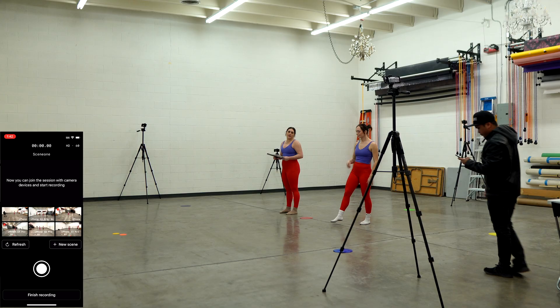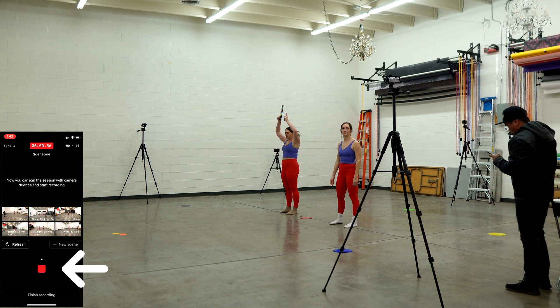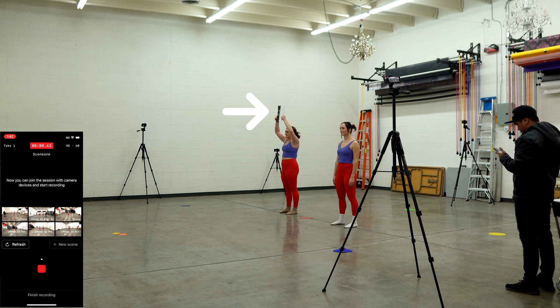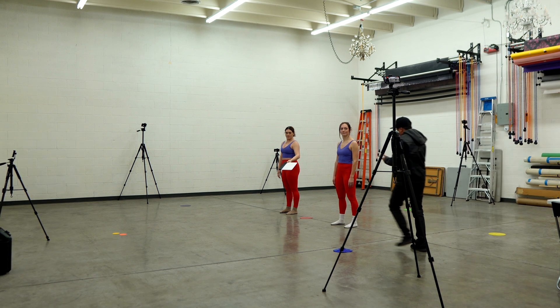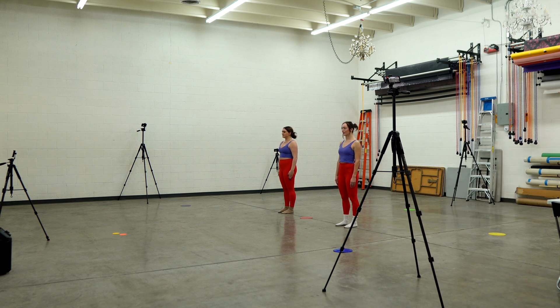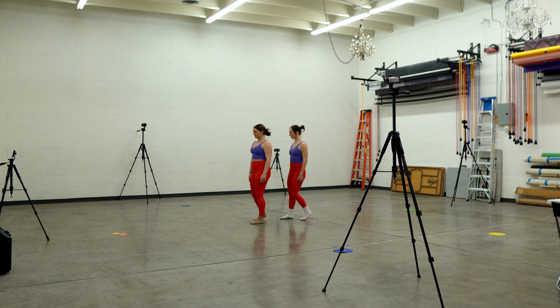Now let's talk about recording a take. Have your talent or talents stand in the center of the capture area, press record on the host phone, and have your calibrating talent clap three times above their head, again making sure that they clap above their head. After that, have both your talents hold a T-pose for a couple of seconds, and then have them perform. Make sure your talents remain inside the capture volume, and that the time from the T-pose to the end of your movements does not exceed four minutes.